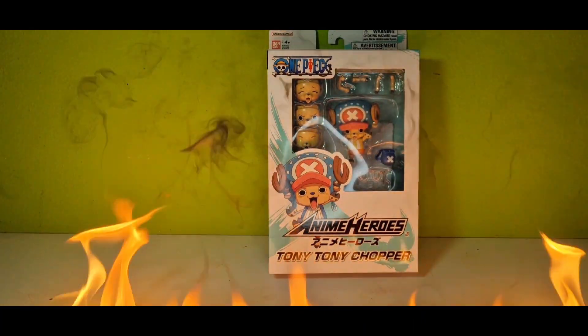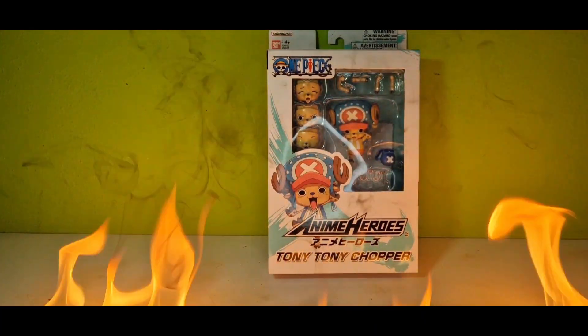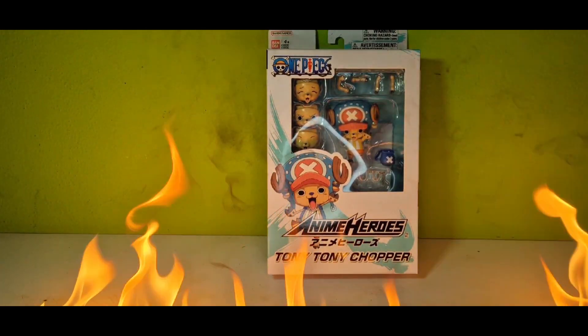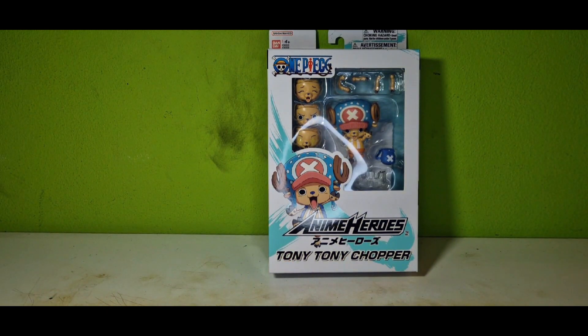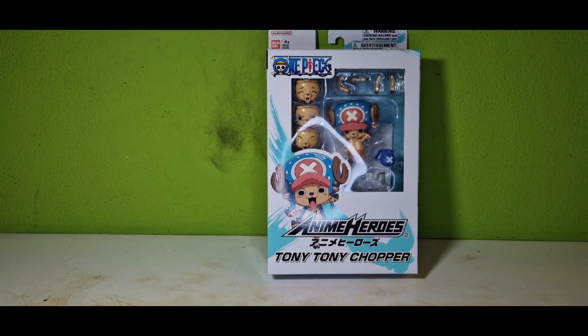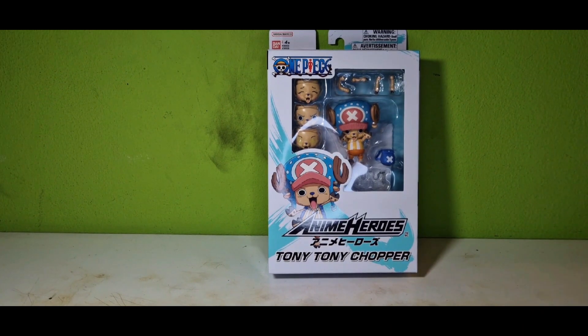What's up guys, it's me, action figure freak, and after a while it's time again for the anime heroes figure line. This week I got you another member of the Straw Hat gang in the form of Tony Tony Chopper from One Piece, so let's just dive right into this.